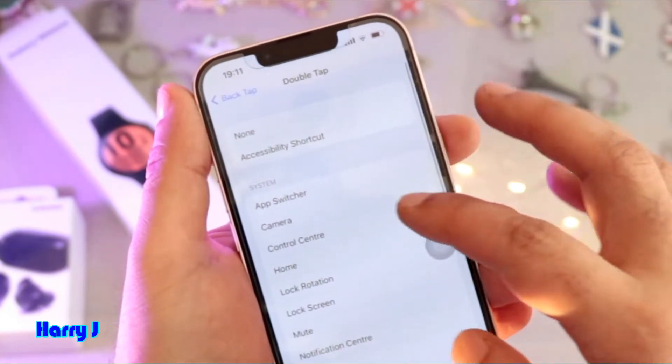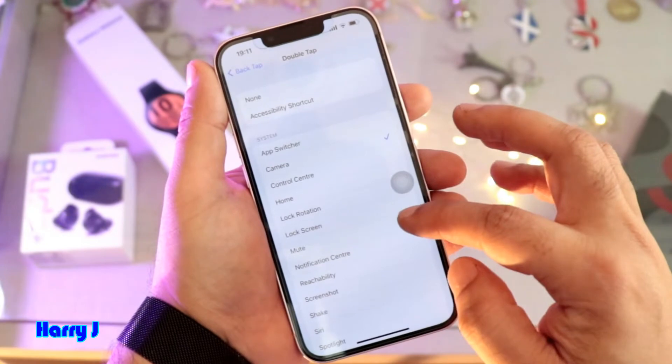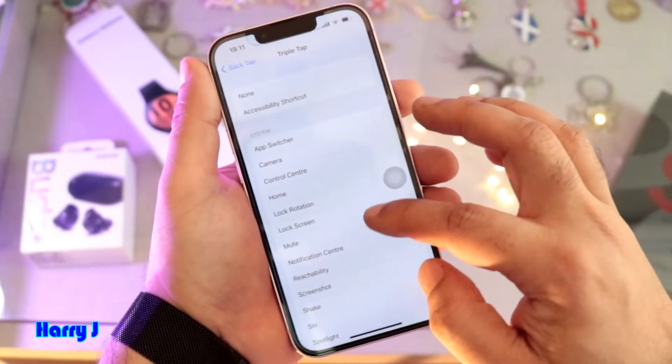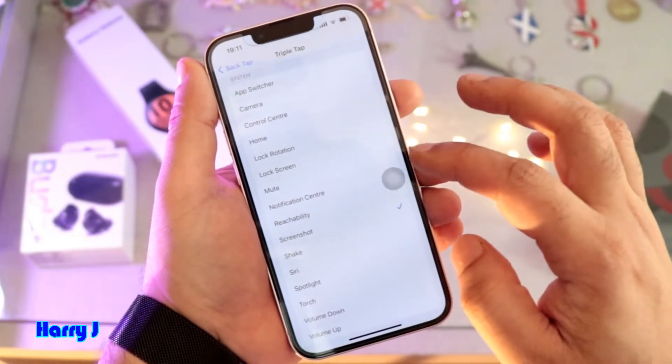You see Double Tap and Triple Tap. I hit Double Tap and select the Camera option. Then I go back, and for Triple Tap I select Screenshot.